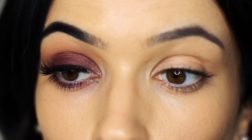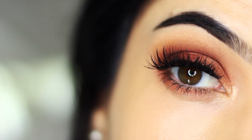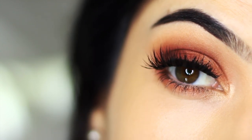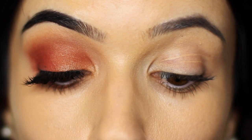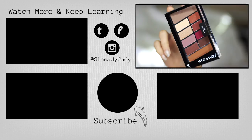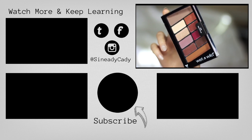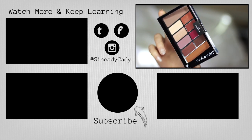I hope you guys enjoyed this, and if you do create any looks with this particular palette I would love to see them — so definitely tag me. It's at Sineadie Katie, or you can just send them to me on my Instagram DM. I love seeing your work and I'm always really inspired by it. Let me know what combinations you use because I would love to know. I'll see you guys in the next one!